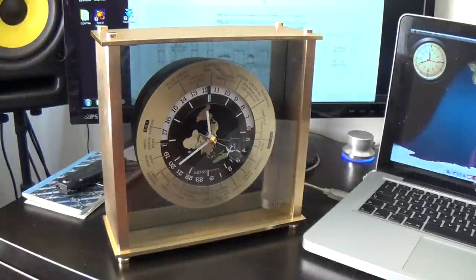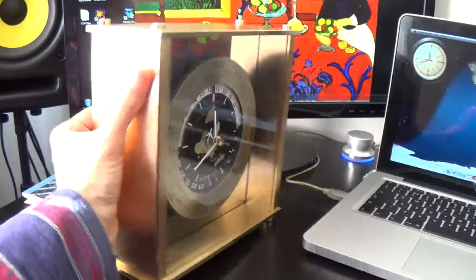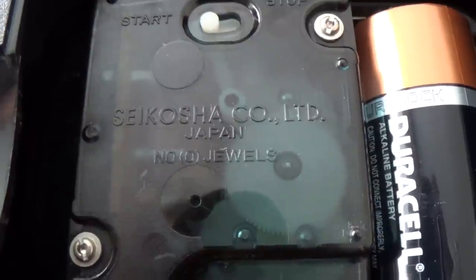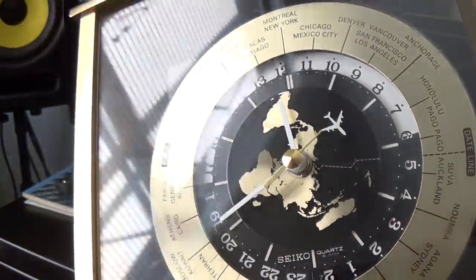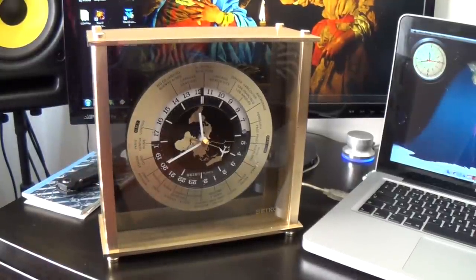There are still bargains to be had — you might get lucky and find one on eBay for less. You don't have to spend a lot of money to have nice things. It's functional, it looks the business, it feels the business, and it's a really heavy piece. It's made in Japan — and I just love seeing those little cogs moving. Beautiful piece, absolutely stunning. You don't have to spend a million dollars to get that million dollar look. Thanks for watching — catch you next time!